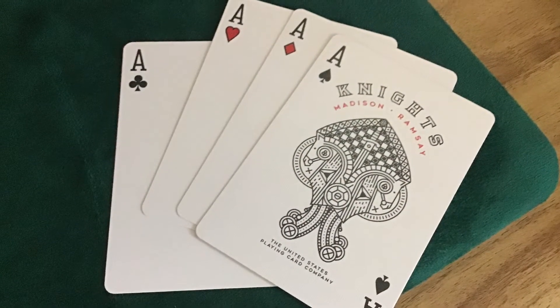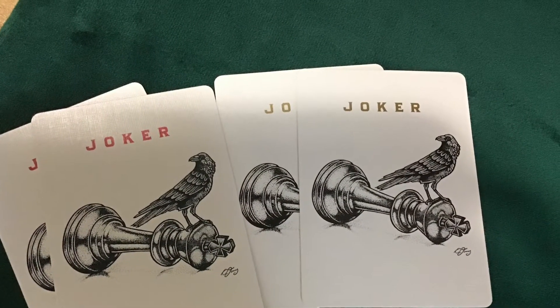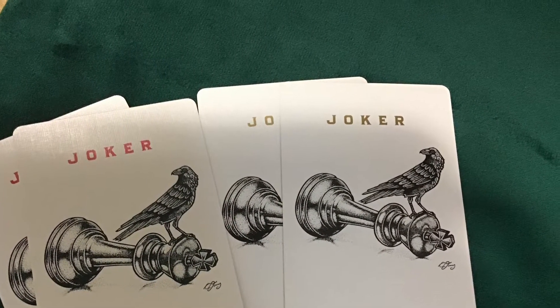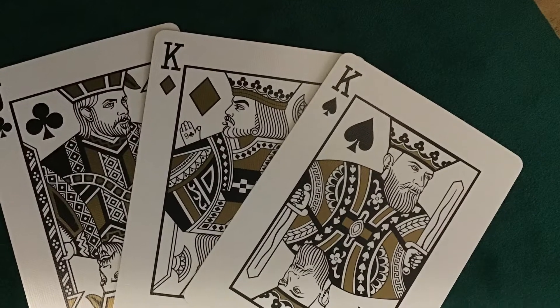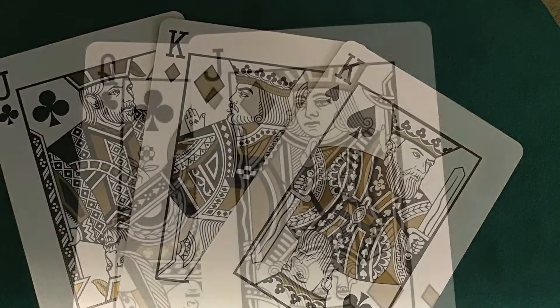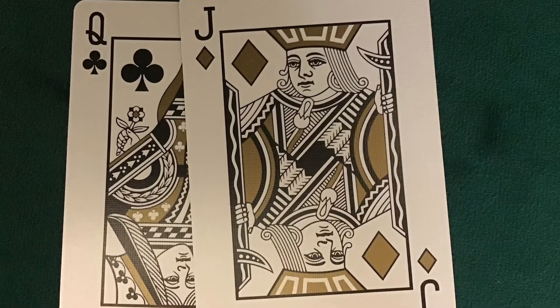The aces are standard except for the spade, which is custom. The jokers are duplicates featuring a crow on top of a king. You have three different kings: Chris Ramsey, Daniel Madison, and someone else. The other kings are overall standard, and if you look at the past king, it has a card reveal.